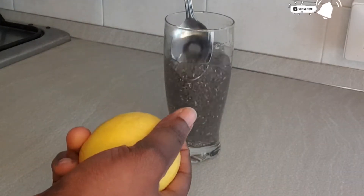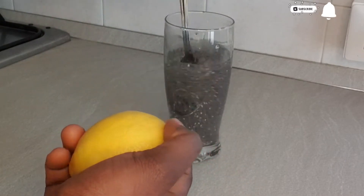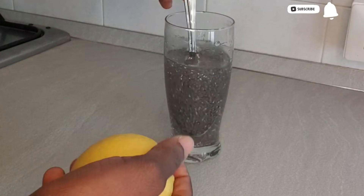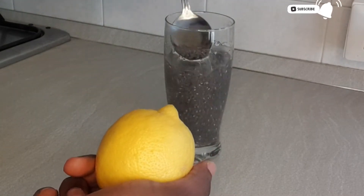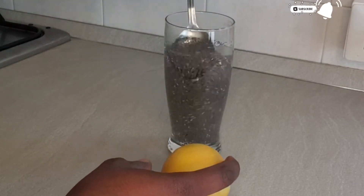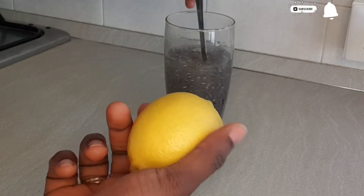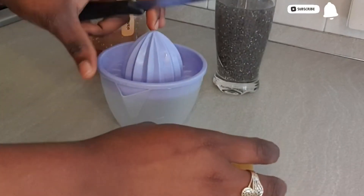After three minutes of mixing, the next thing I will be doing is to juice up my lemon and add the lemon juice to it. We all know that lemon juice is so amazing, and kira seed has antioxidants that help control our body system and help us to lose weight very fast. If you drink this in the morning, you will not feel hungry at all throughout the day, and you will be more energetic. Now I will just add my lemon juice.